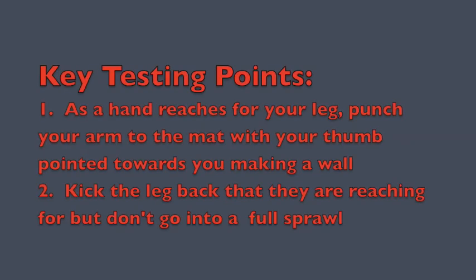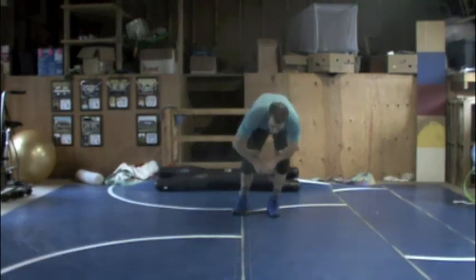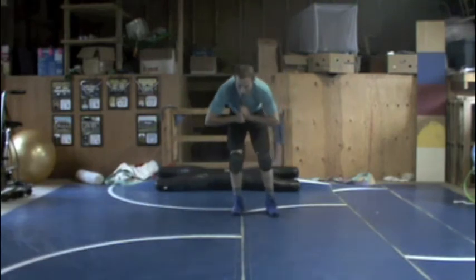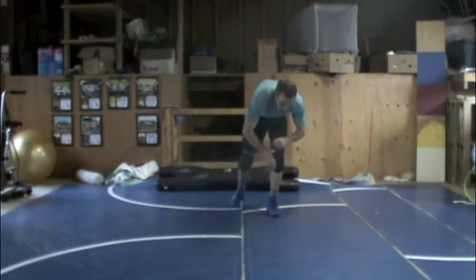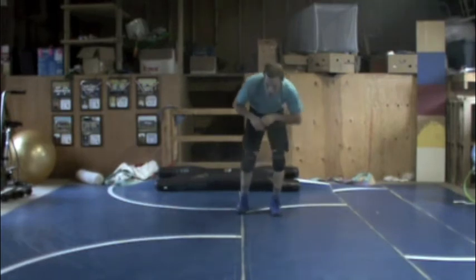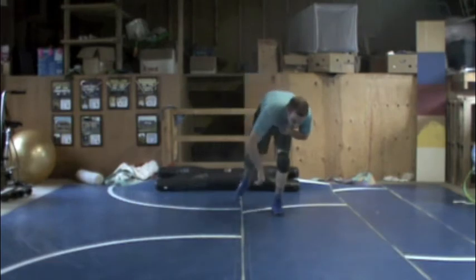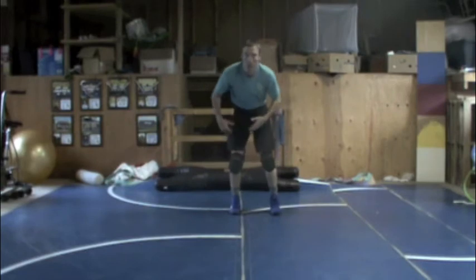The key here is that we punch towards the mat with our thumbs pointing towards us, blocking the shot but not going into a full sprawl. Instead of hitting a full knockout sprawl, I'm going to just throw my hand down and move my leg back. I want my thumbs pointing towards me so I make a wall — when he runs into my arm it's real heavy — and I bring my head down at the same time, blocking with my head, blocking with my arm, and taking my leg back.